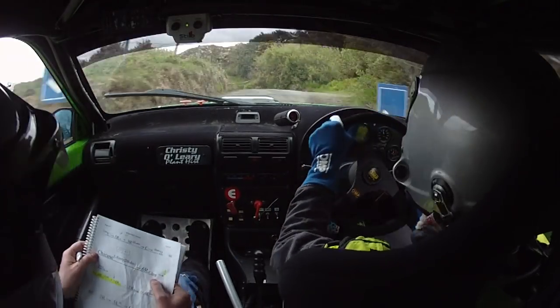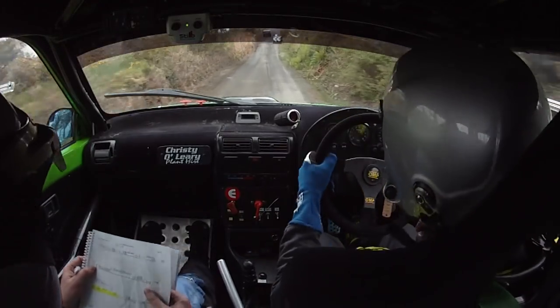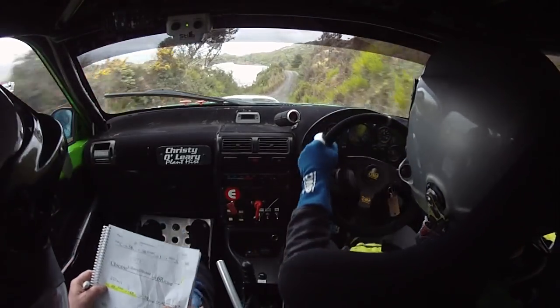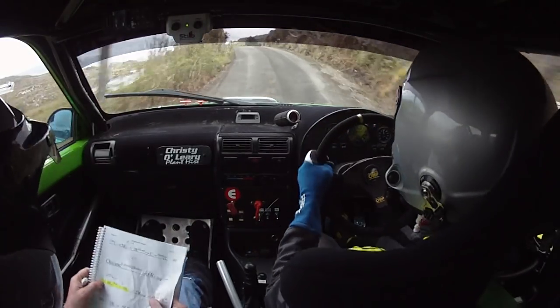And 3 right into crest, so on a 3 right down here into crest, into short 2 left. Then you have 60 chicane left entry 2 bales.